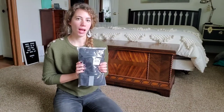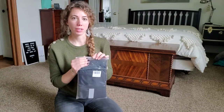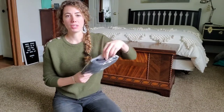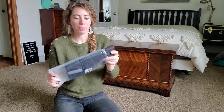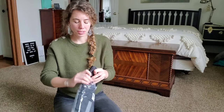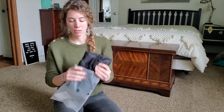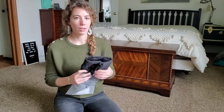Hey guys, I'm excited to review this drawstring backpack. I'm going to unpackage it so you know what to expect when it arrives in the mail. It came in a nice little plastic bag to protect it. The reason I chose this backpack specifically was that it was so compact but had a lot of storage.